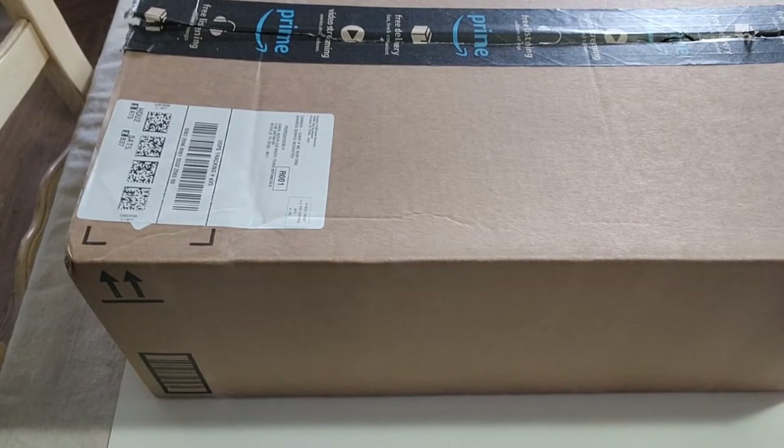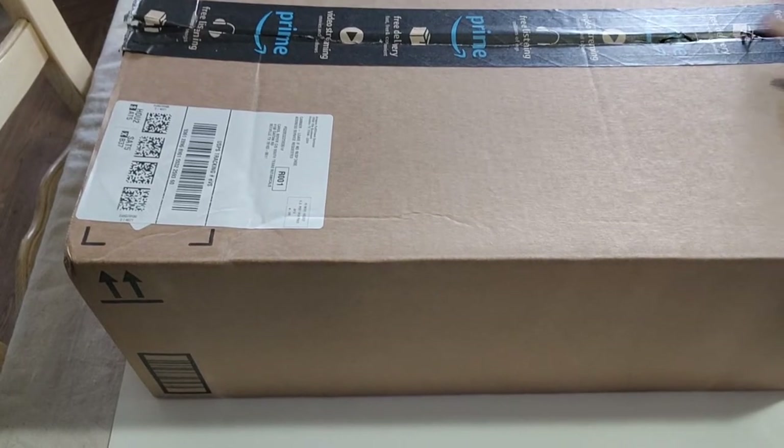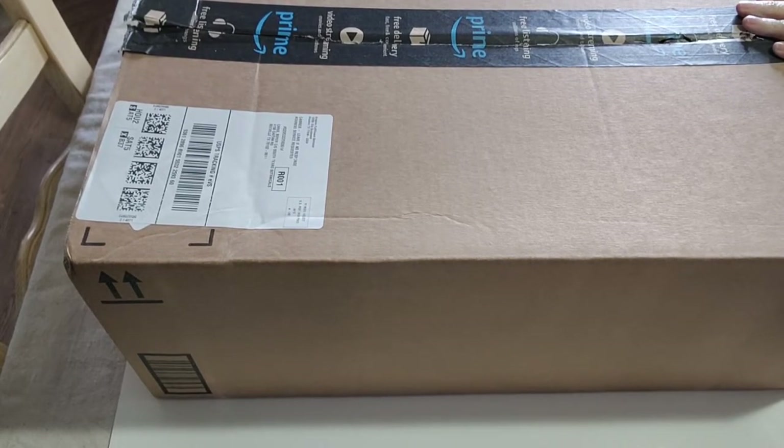Hi everybody, it's Cori. I'm here with the Diamond Penny Effect with Cori. I have an unboxing. It looks like Amazon is up to their old tricks.